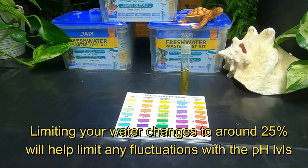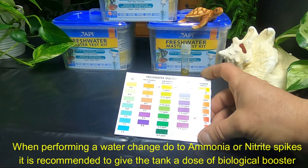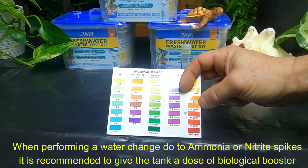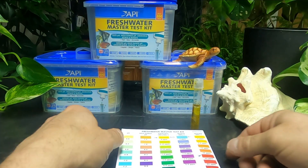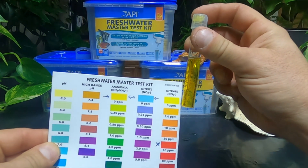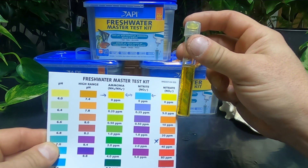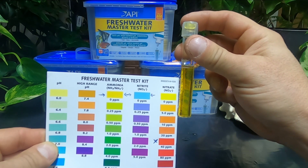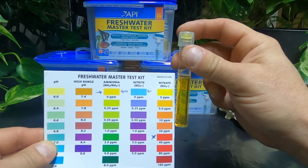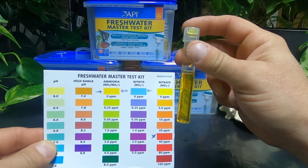A little bit of nitrate is good for a planted tank. I actually like mine to be at about 20 parts per million, right in the orange on the chart — that's where I'd like it to be. It's been five minutes now, so we're just going to look and see. We're right at about five parts per million, well within the parameters we want. Since I have plants, I'd prefer it higher around 20, but this is fine — I don't need to do a water change.